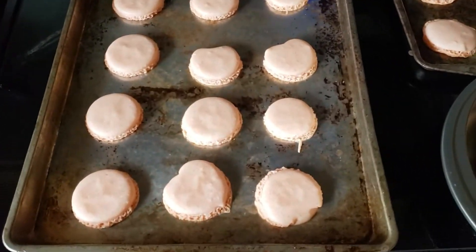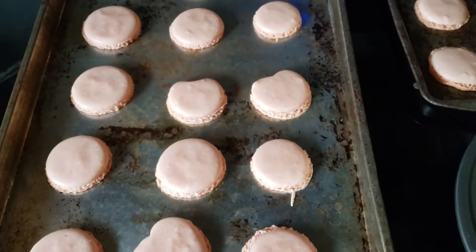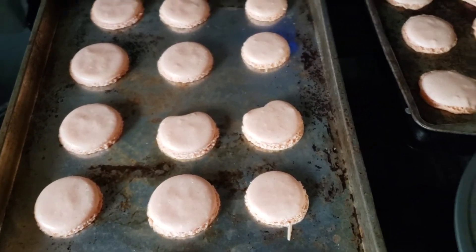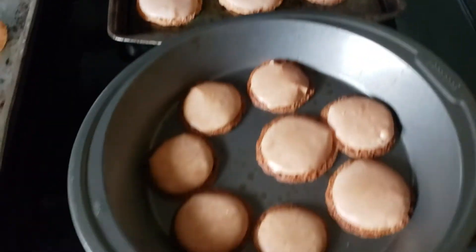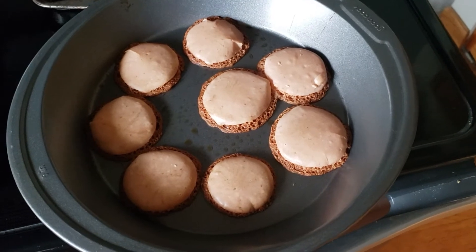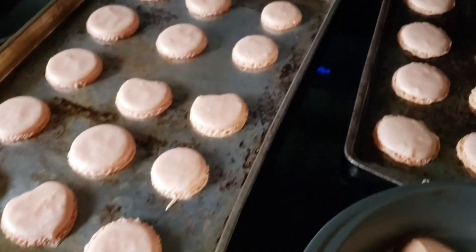This pan turned out okay — pretty good, not bad. But I'm pretty sure they're all stuck because I forgot to do anything to prevent sticking. These look really rough and these ones I somehow burnt. Not good. So yeah, that's what I got — let's go make some frosting.